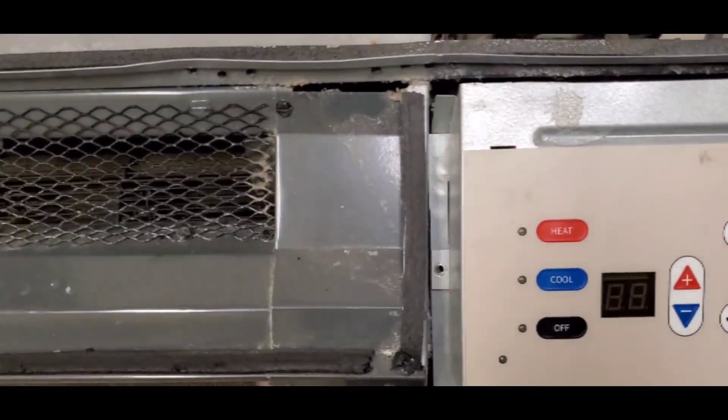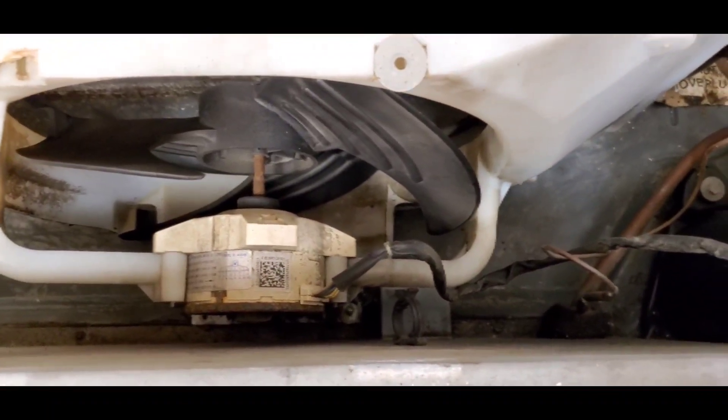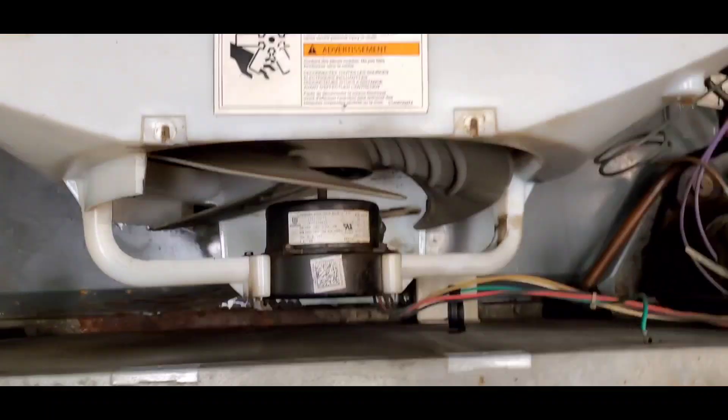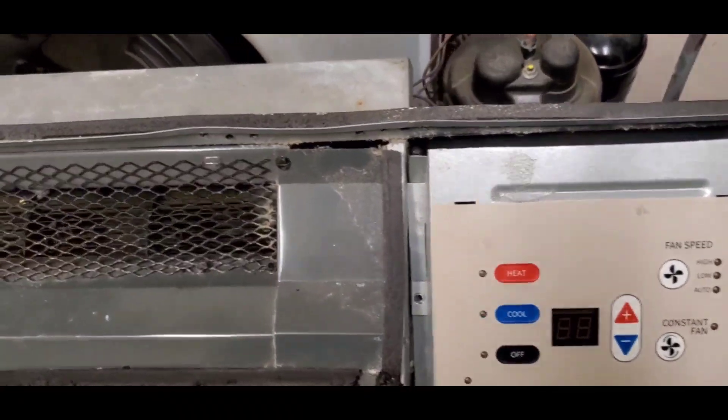I have an Amanapita unit with a noisy DC condenser motor. I don't have that motor in stock, but this property really needs this unit, so I'll be using a regular motor from another unit that's not working so I can get this one up and running.